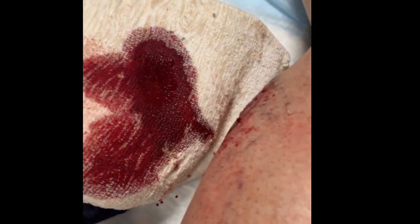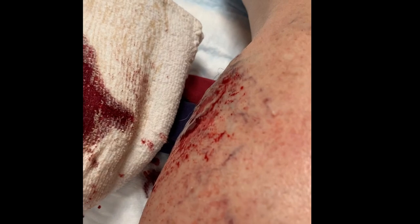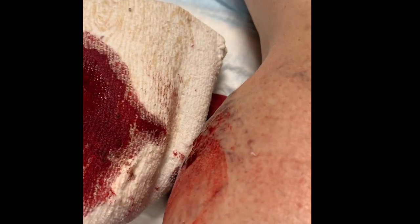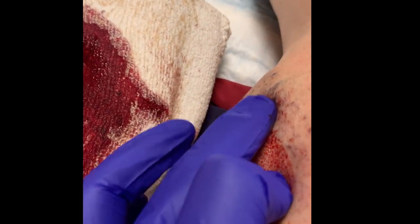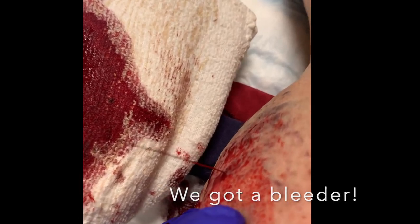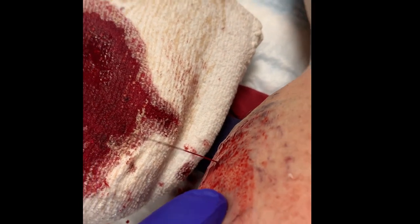It's not doing its thing right now. Now it's not squirting. How rude. It's bleeding still. Alright, so I can see where it's coming from.